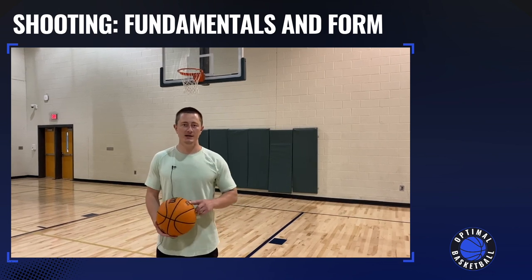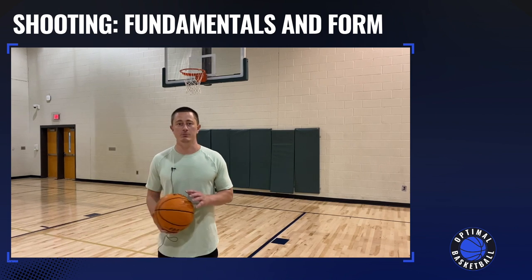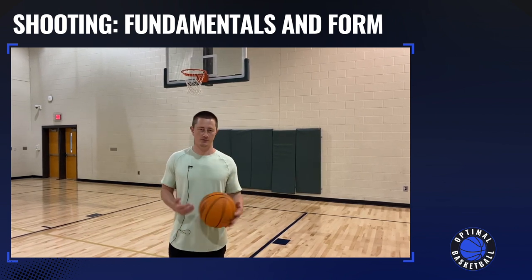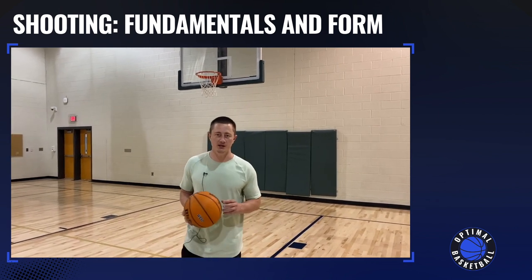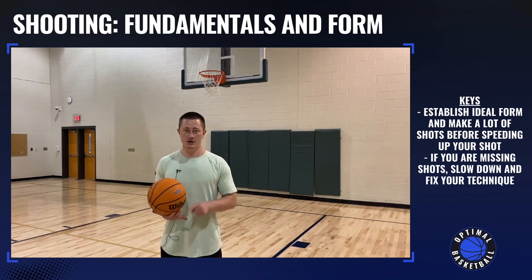Now we're going to talk about training your jump shot, how to work on it the best way, and then we're also going to break down a lot of form stuff from your feet all the way up through your follow-through. But the first thing you need to think about when you're shooting is that it's more important to have great form and make shots than it is to go super fast.